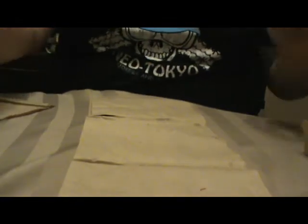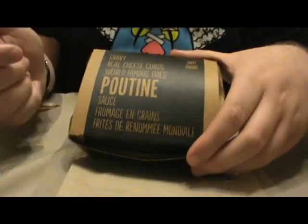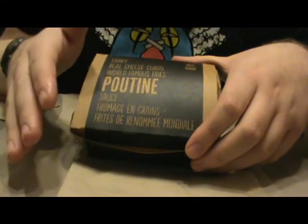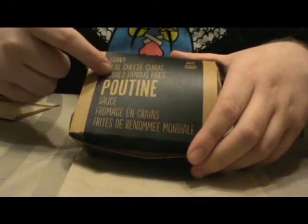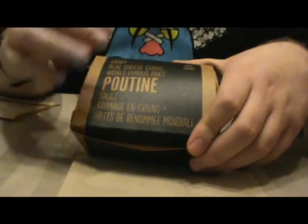The last thing I got is a secret menu item. Now, it's not really that secret because they have it on the menu, kind of — I've just made a slight change to it. It's their poutine. Why did I get a poutine? Because theirs is really good. If anybody anywhere else in the world is watching this and doesn't know what poutine is, it's essentially gravy, real cheese curds, and their famous fries.